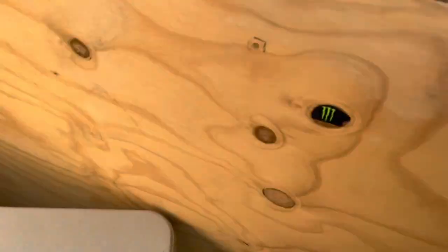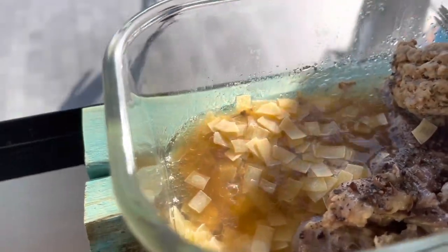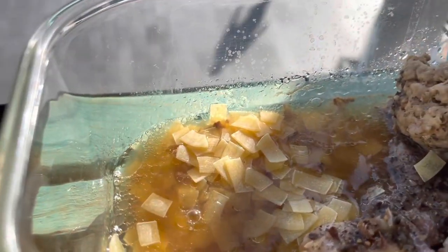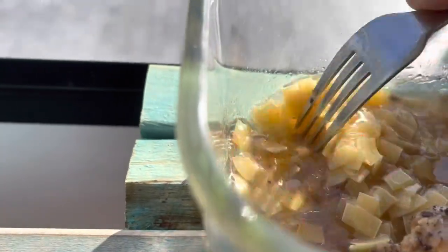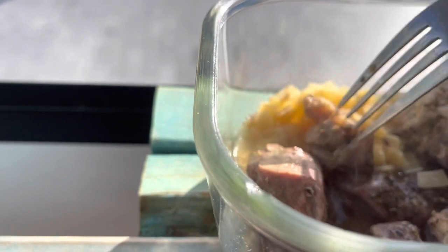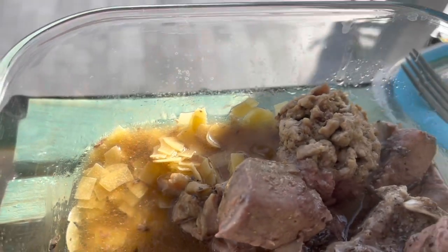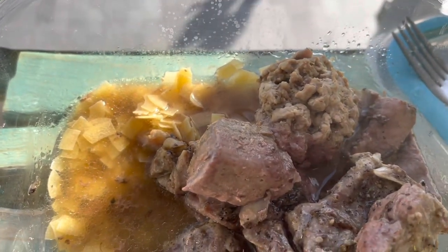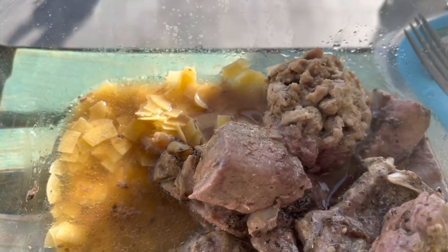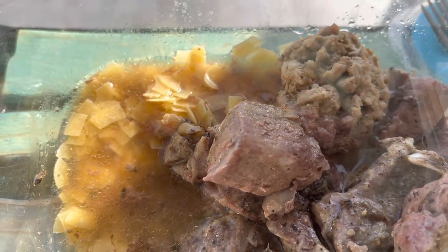I might just grab a few more — just another finger full — pop them in there. Now I'll put this back into the oven at 70 degrees and continue the process up until about noon, so after about six, six and a half hours, and we'll see what we come up with. Bye for now.